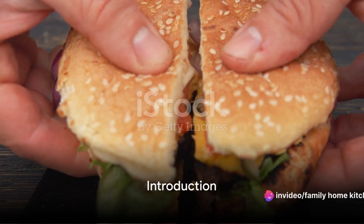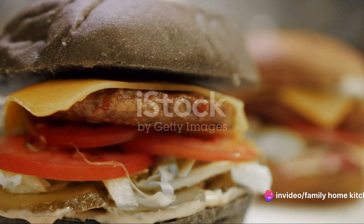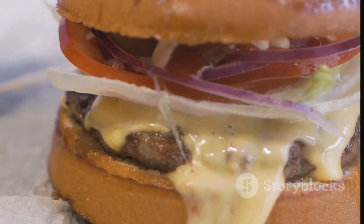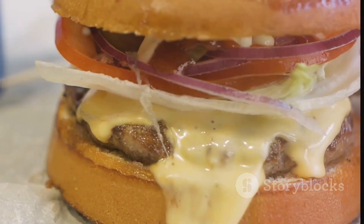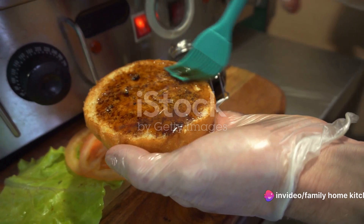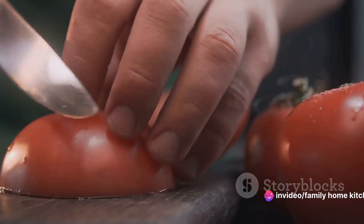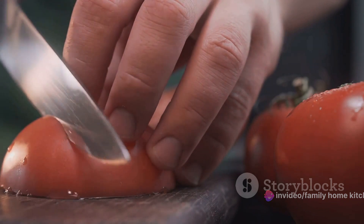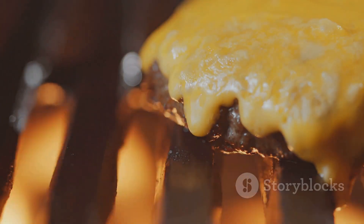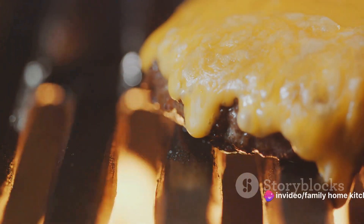Ever wanted to make a delicious, economical burger at home? Well, you're in the right place. Today, we'll be diving into a simple and tasty recipe that's light on the wallet, yet heavy on flavor. Homemade burgers aren't just cost-effective, they're also a healthier option, giving you full control over the ingredients. You can say goodbye to preservatives and hello to fresh, wholesome goodness. By the end of this video, you'll know exactly how to prepare a mouth-watering burger within your budget.